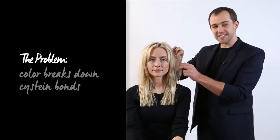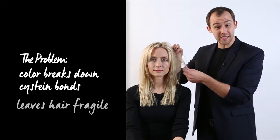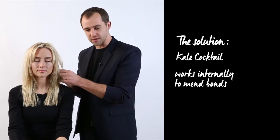One of the biggest problems that happen when you colour treat your hair is the internal cysteine bonds become broken. This makes your hair very weak and susceptible to breakage. What we've done is created a kale cocktail. This works internally inside your hair, actually helping to mend those broken bonds.